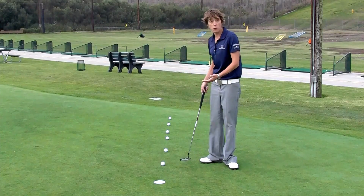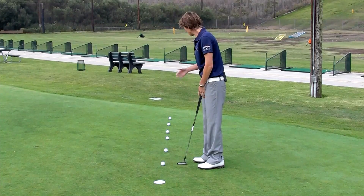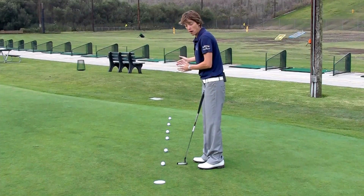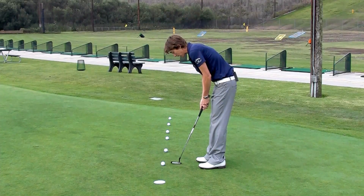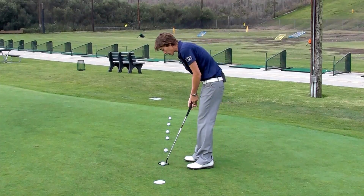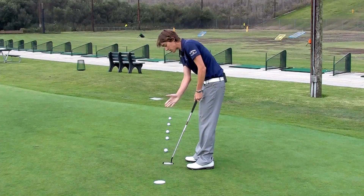So what we're going to do is start out with the first one. We're going to set up with our feet pretty close together, and you're going to see how progressively the stance is going to get wider as the stroke needs to get bigger with the longer putts. So right now my feet are just under my hips, get my natural grip on there. I'm going to swing back to my right toe and fall through past my left — that's going to give me a nice pendulum stroke. So I'll go to this first one, swing back to my right toe, fall through past my left, and it gives me that nice stroke to the hole.